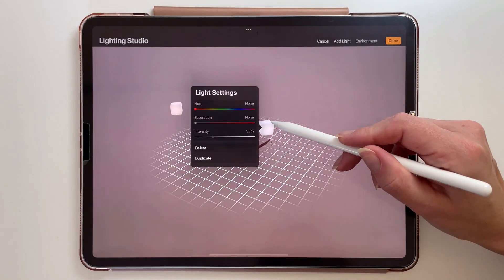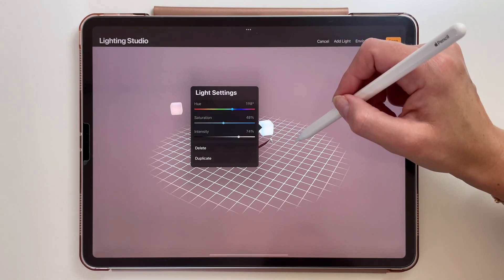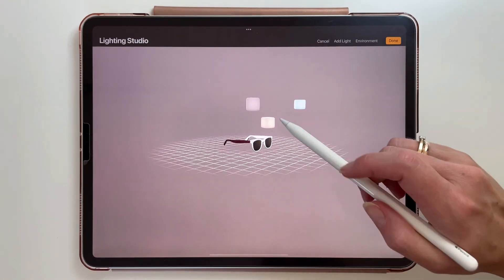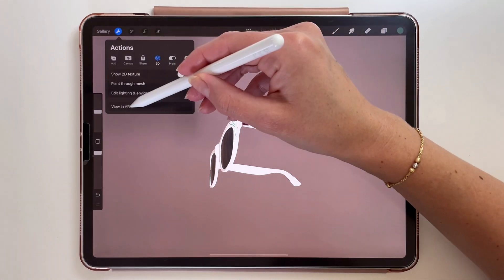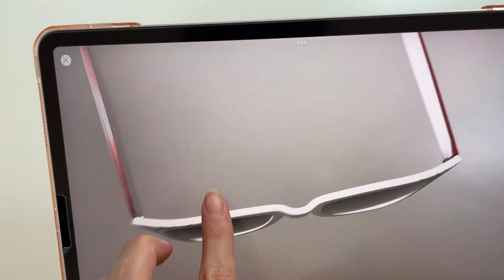These are the lights — you can move them around, and if you tap on one you can change the intensity and color of the light. You can also add more lights if you want to. Another cool feature that was added is viewing the object in AR, so it will be placed in the space where you point your iPad's camera. So now those glasses are on my desk — that's a very interesting way to present your 3D model.